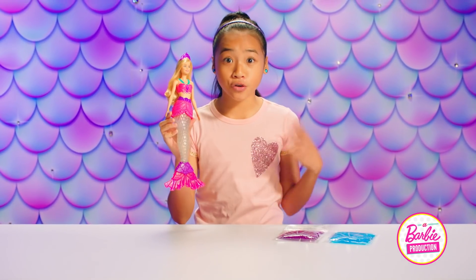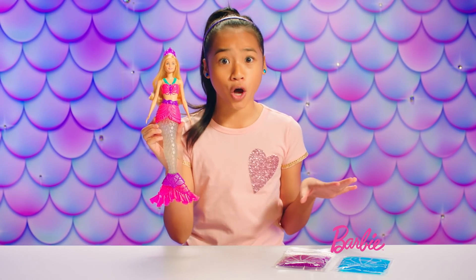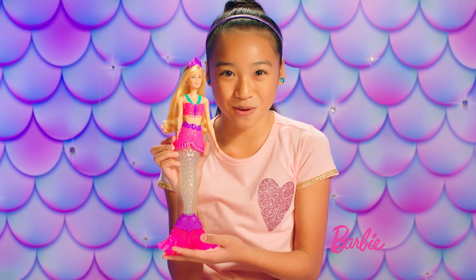Hey, it's Alyssa. Are you ready to see the coolest thing ever? Today I'm going to show you the Barbie Dreamtopia Mermaid Doll. It is so awesome, and it combines two of my favorite things: mermaids and slime. I've never seen a mermaid like this before.